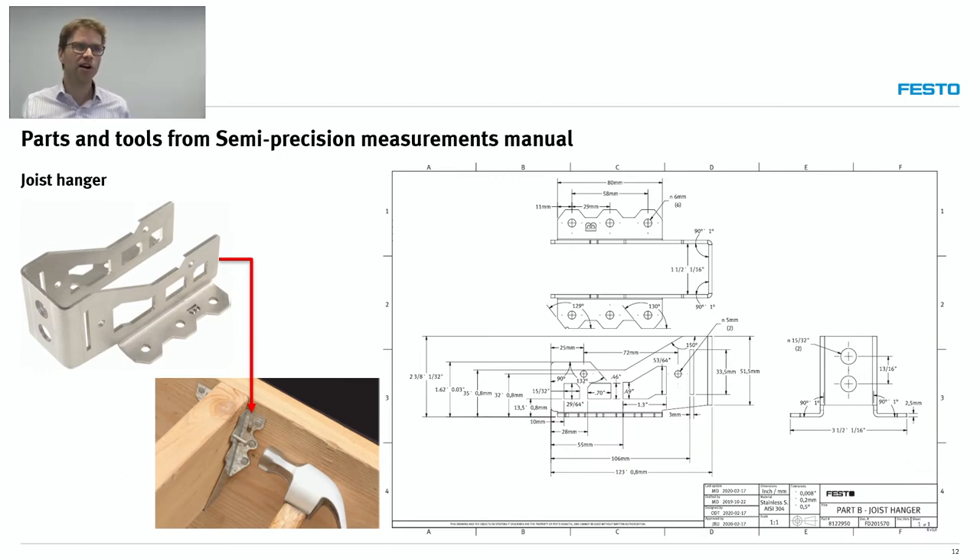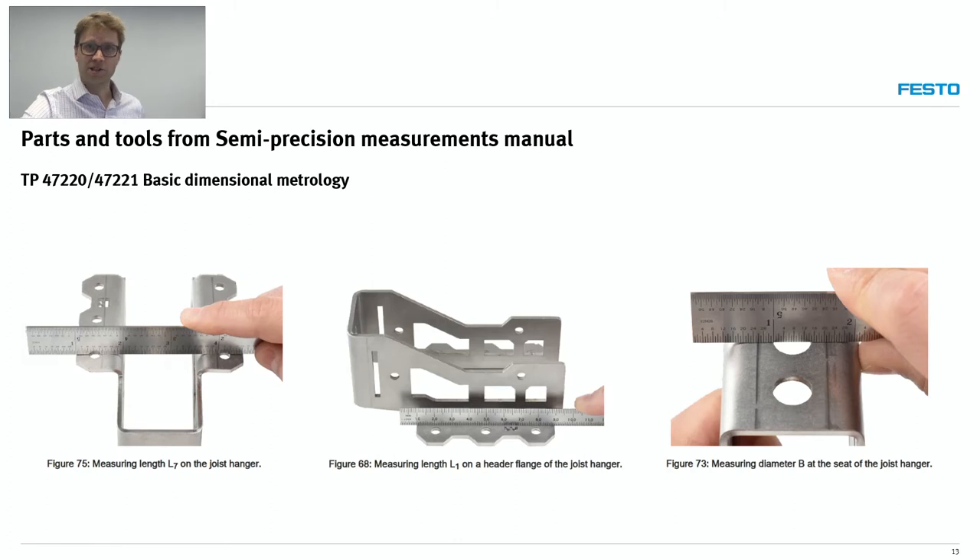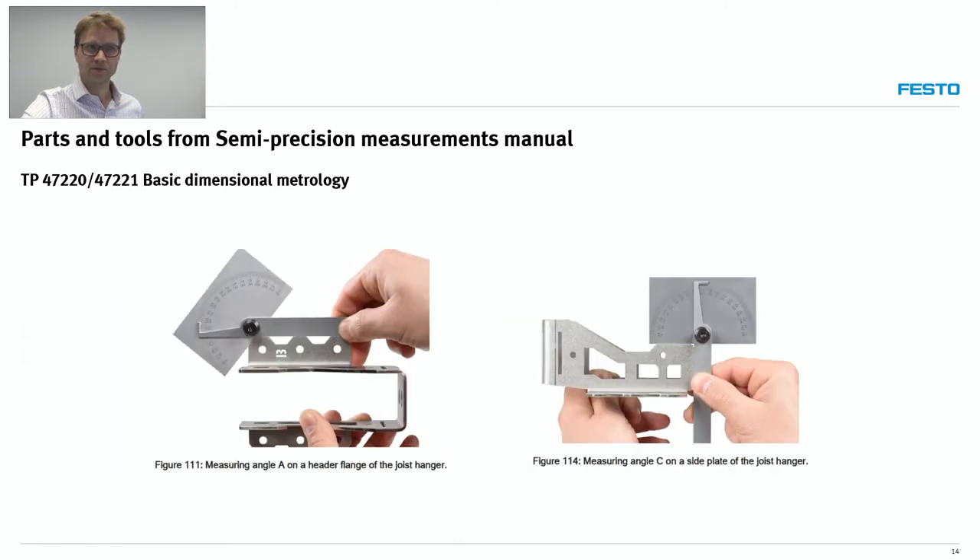We also have what we call a joist hanger — a part you would see in North American construction work. It doesn't require a lot of precision, so students will be using different types of rules instead of a tape measure. There are also different measurements of angles involved.